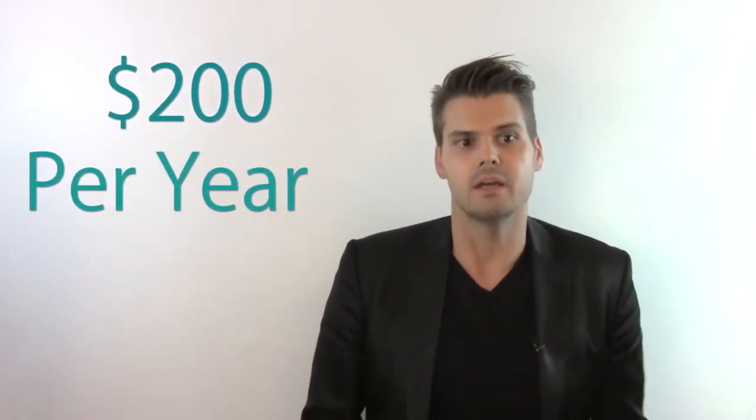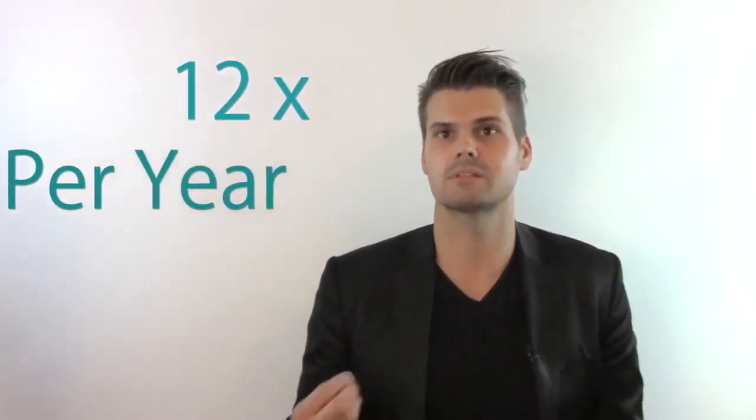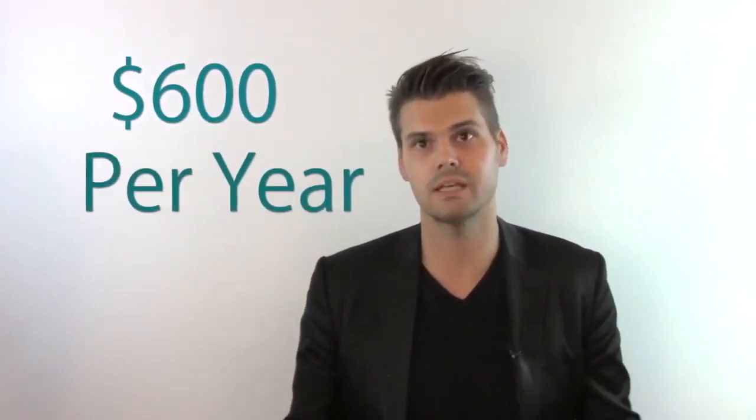So what can raising that number do for you as a stylist or salon owner? The average client returns every 12 weeks — four times a year. Say a $50 average ticket four times a year is $200. If you take that same guest and get them to come back every four to five weeks, so 12 times a year, they're now a $600 client — you've tripled that guest's value. That's the power of frequency of visit.